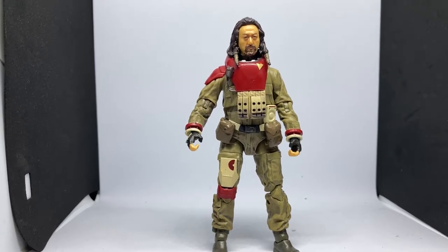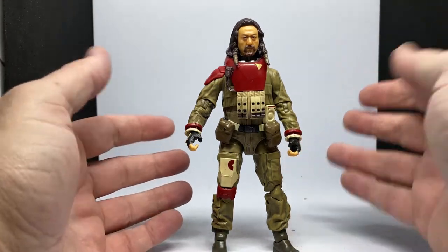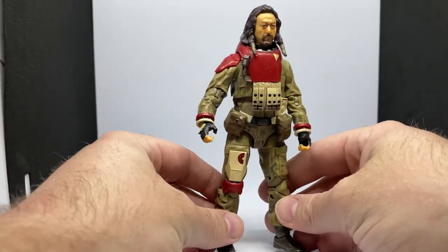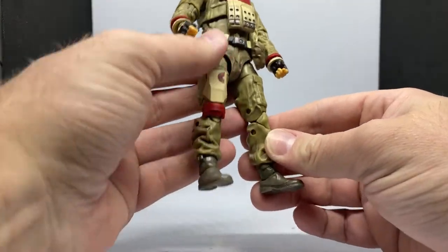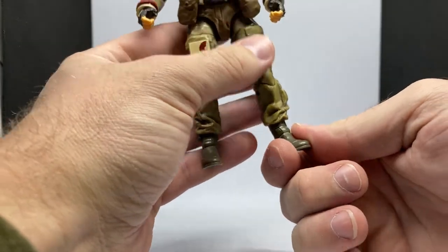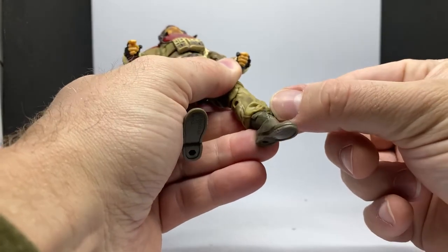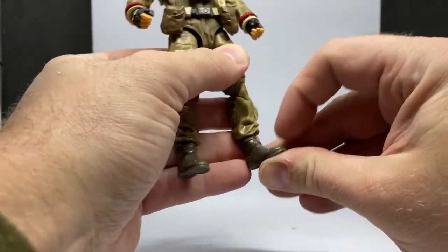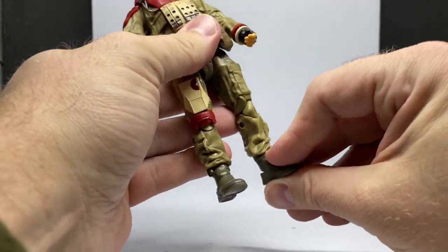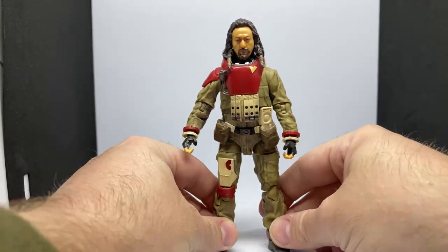Here is Baze Malbus out of the box and he does sort of fall for that top-heavy issue again. Just setting this guy up again for the first time in a long time, I found it's actually his ankle joints that are kind of the issue — the way they're sculpted in, they really don't allow the feet to push up a little bit to forward lean and create that counterbalance.